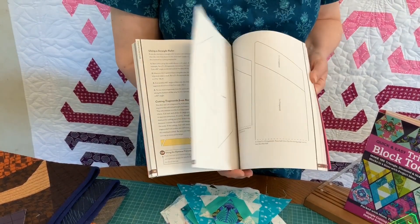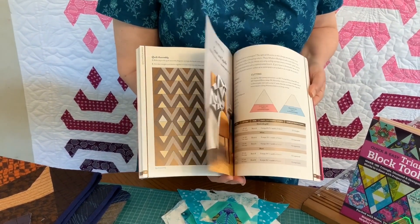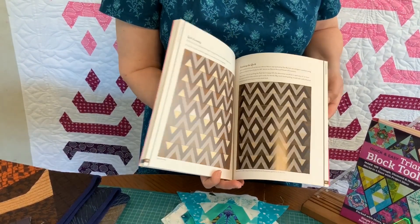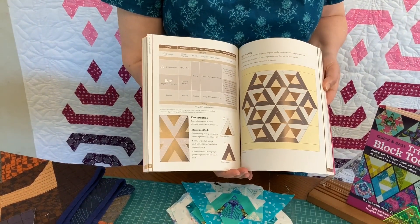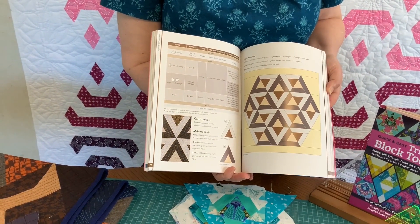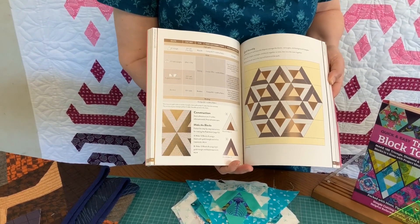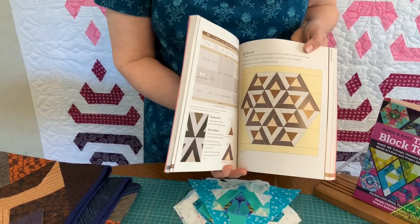The chapters go through and show you two quilts in each chapter using a new shape per chapter, and they're also structured as lessons. That's something you can use in your shop to get people excited about doing the triangle piecing.